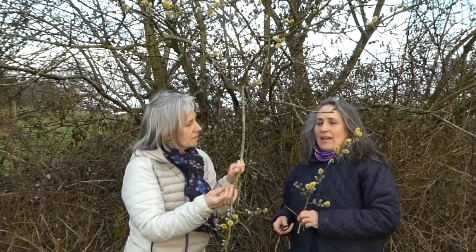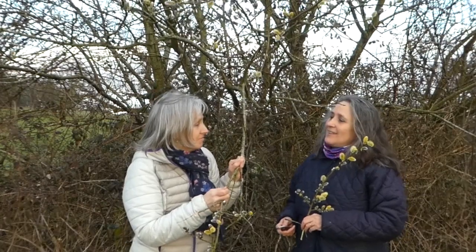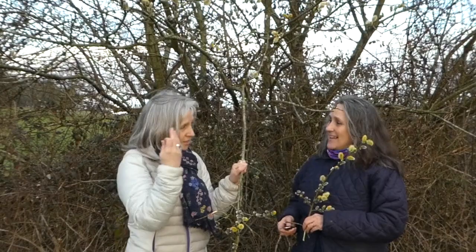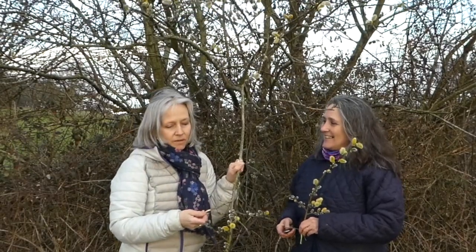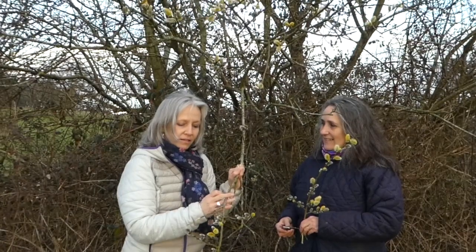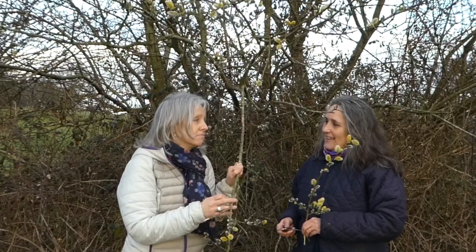For example, for a headache, what would you use? You could combine willow with rosemary, which is good for circulation to the head. With a headache, combining some willow with some rosemary would make a nice tea — and it would taste very nice too.